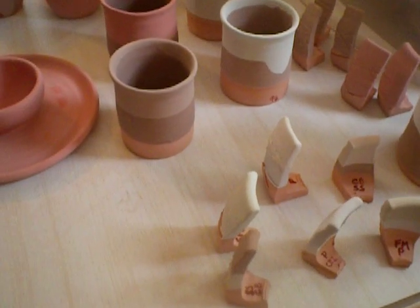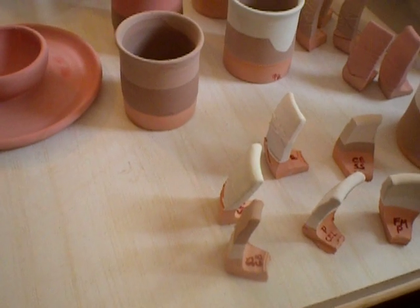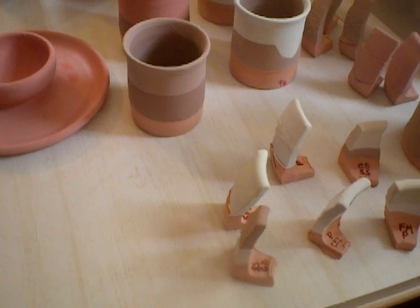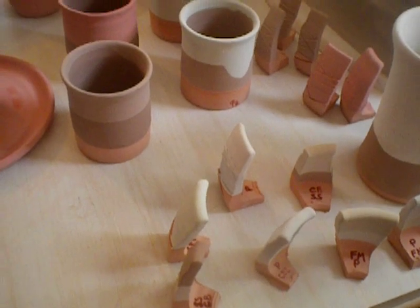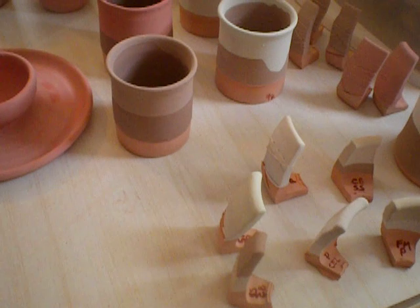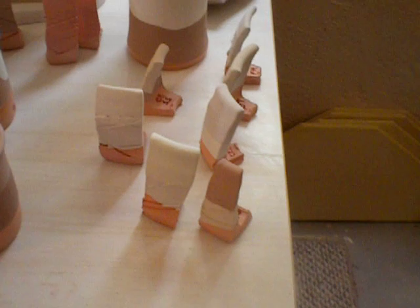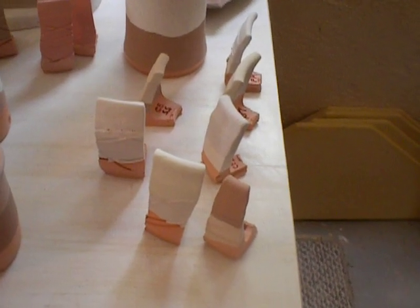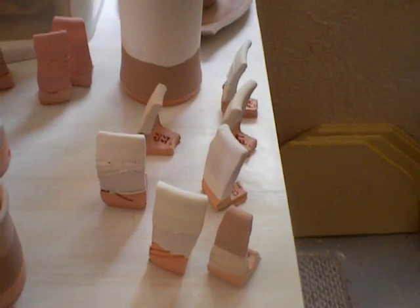I did smoked sienna over chambray — smoked sienna is Potter's Choice new color, chambray is Standard Ceramic Supply. And then sea mist, Standard Ceramic Supply, over peacock, Laguna Moroccan sand. So just right there in those seven testers I have some really new interesting combinations that I can't wait to see.